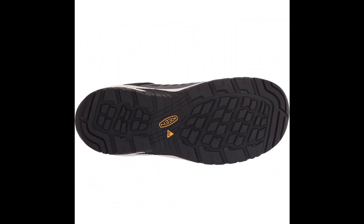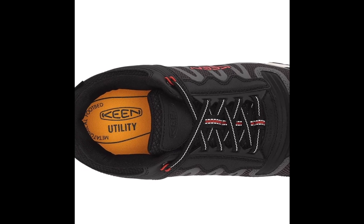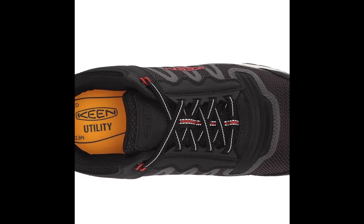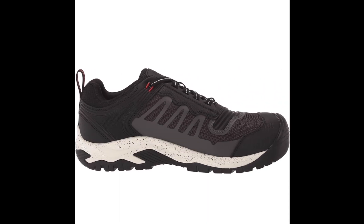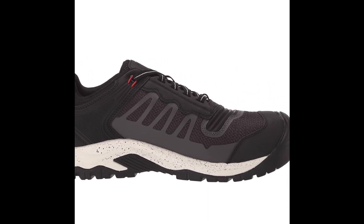If you are looking for a versatile and high-quality work shoe, the Keen Utility Men's Reno Shoes are definitely worth considering. For more information, check out my Amazon affiliate link in the description below. Please hit that subscribe button and I will see you on the next shoe review video. Thanks!